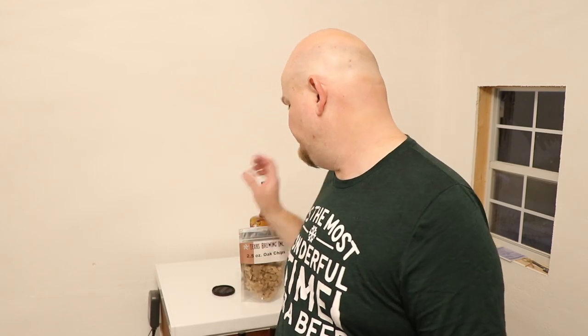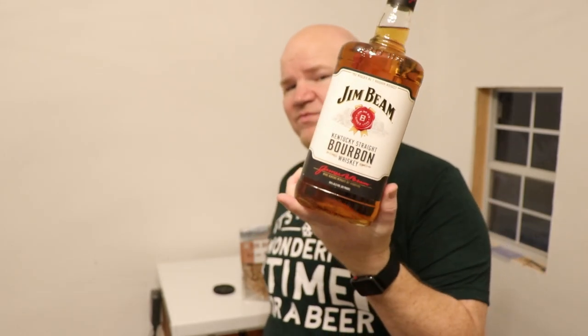I'm excited — this will be the first time I've brewed a bourbon barrel stout. I've always bought them, but to brew my own is going to be fantastic. The beer has been fermenting for a couple of days; fermentation takes three weeks total, so it's time to get the bourbon on the oak chips. I'm using Jim Beam straight whiskey bourbon — I didn't want a sour mash, so straight is the way to go.